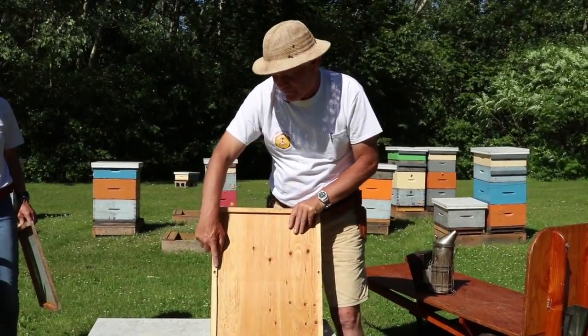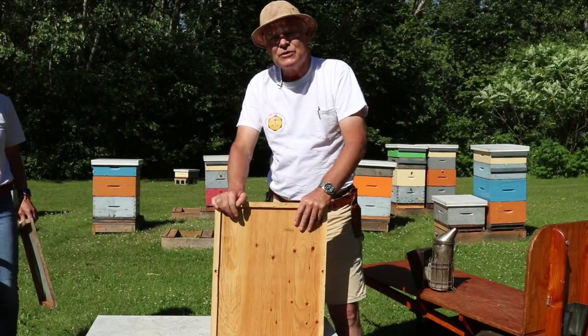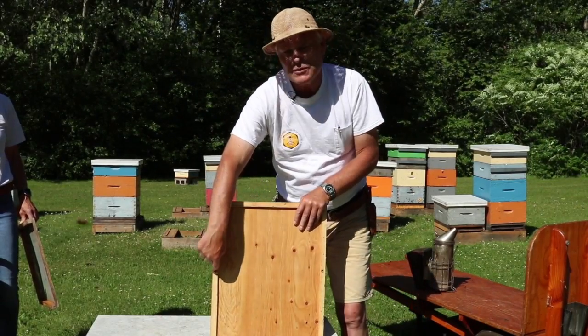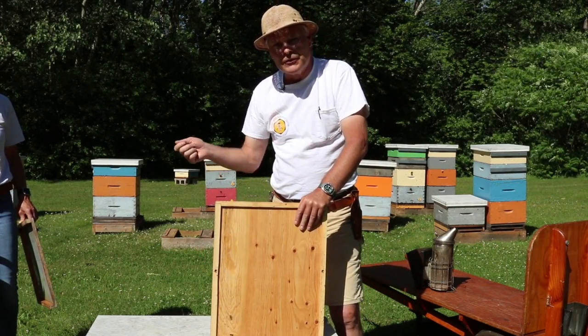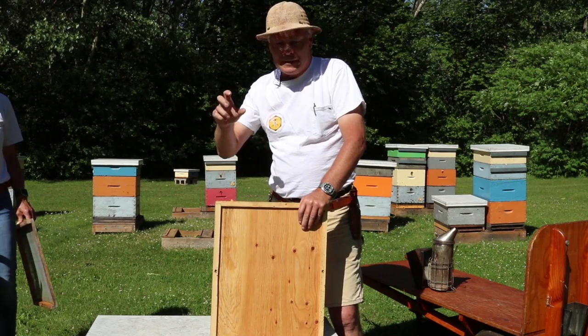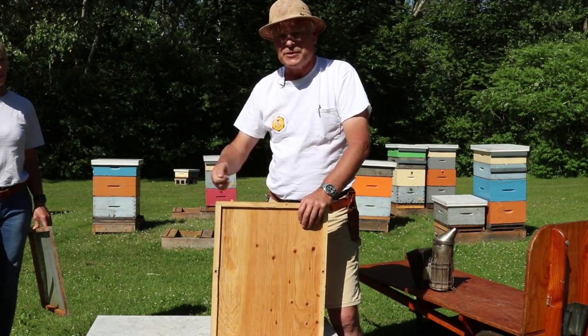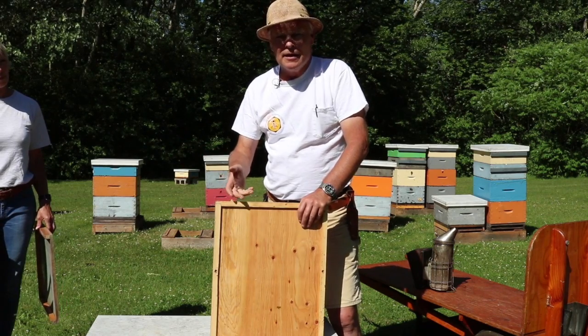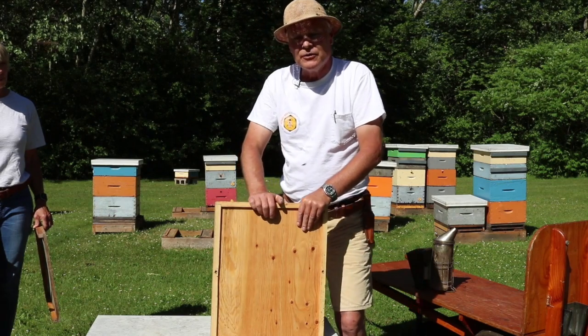We drill holes up through from the bottom so we're securing the bottom board to the brood chamber with long screws, which I find preferable to nailing staples onto the side of the hive. With staples you have to put four on and bang away on the hive. We just use a cordless screw gun — it's a really quick, easy way of doing it.